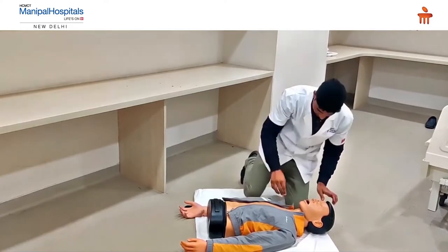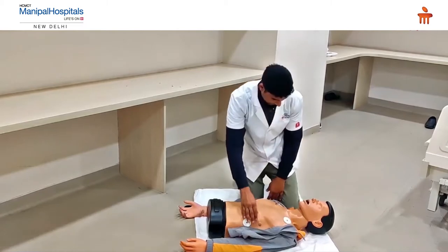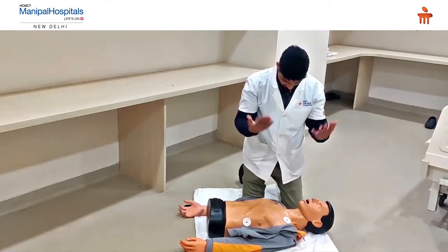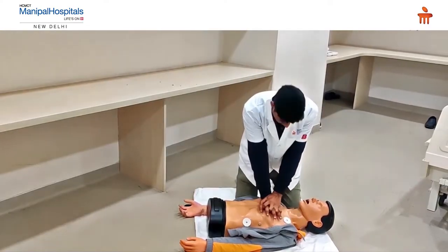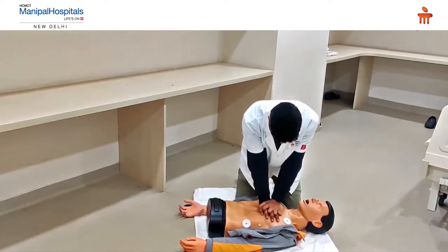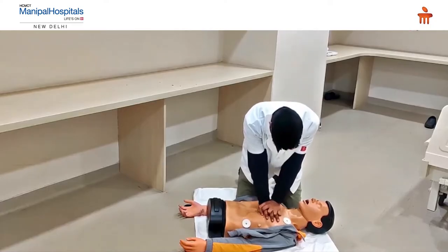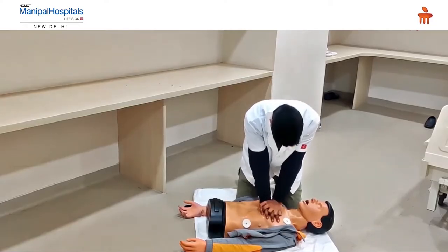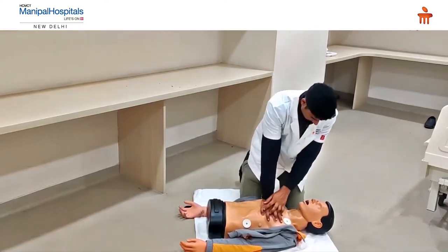Check the carotid pulse. If the pulse is not present, you have 5 to 10 seconds to check it. Then you identify the center of the chest and you need to start giving CPR — chest compressions. These compressions should be given at the appropriate rate, followed by two breaths.